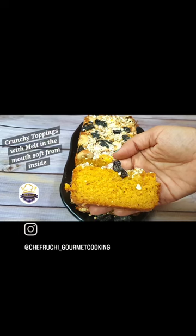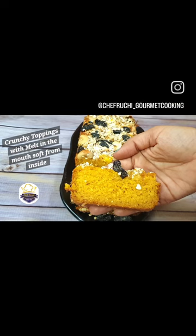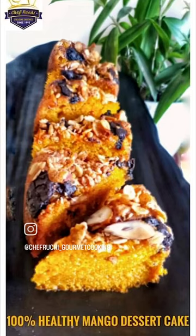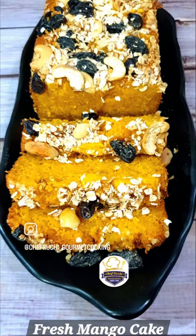So in this workshop I will be teaching you delicious cake recipes and also a very delicious dessert too. The recipes of cakes are filled with the goodness of whole wheat, semolina, oats, nuts, and pure ghee.